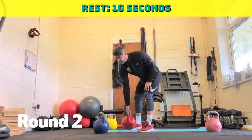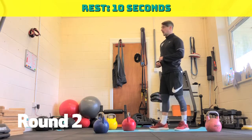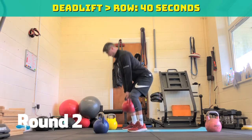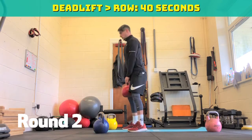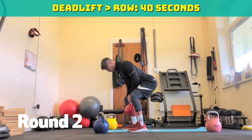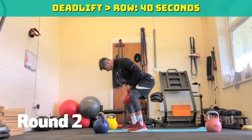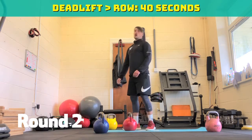Deadlift row. If it's easy, do five deadlifts, five single arm rows and do it that way. Three, two, one — forty seconds. Deadlift. Five, four, three, two, one. If you're doing an easy version, give yourself five deadlifts, five rows each arm. Twenty seconds, halfway through. Ten seconds to go. Five, four, three, two, one.